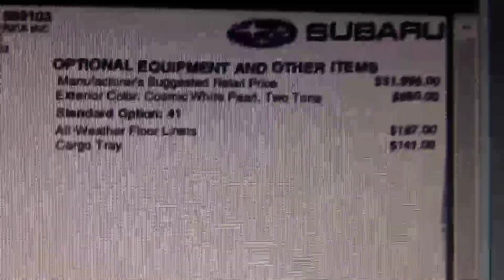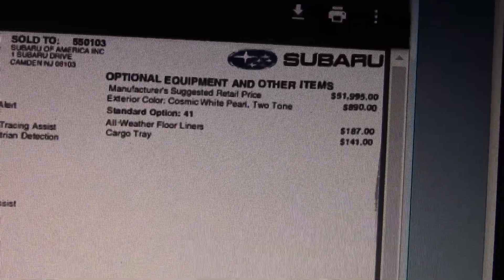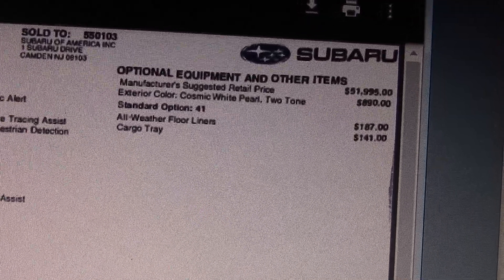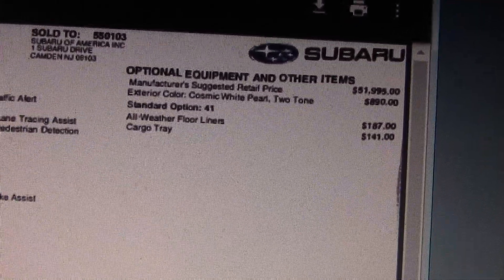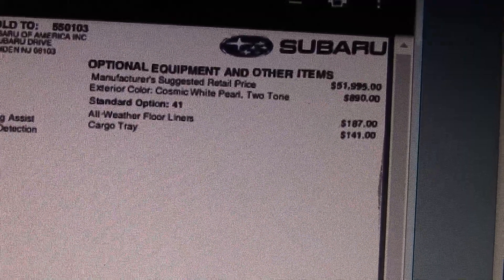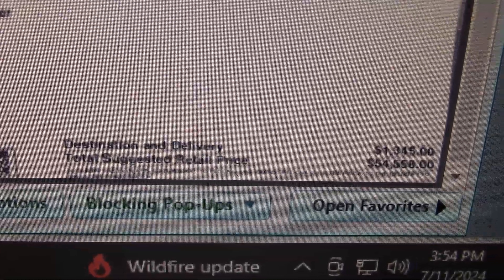They're charging $890 for white metallic paint — charging for paint is a gimmick all car makers are doing now. Mercedes started it; the last Mercedes AMG I had charged $3,700 for basically the same thing. And they're charging $187 for floor mats and $147 for a cargo tray — shouldn't those be standard?